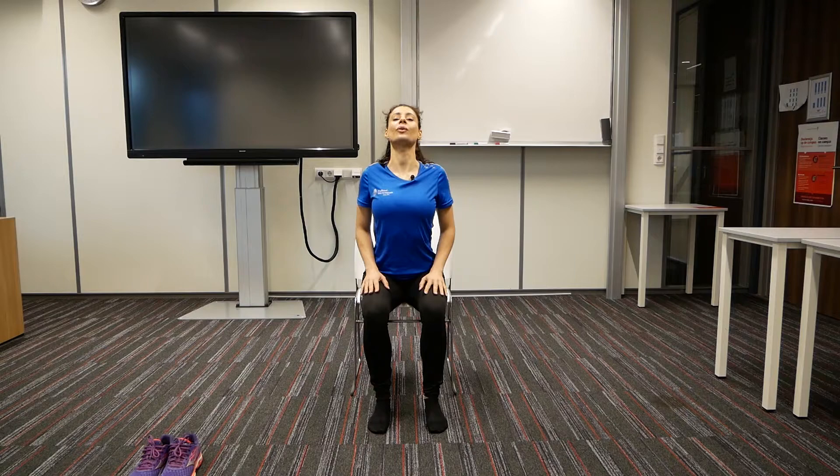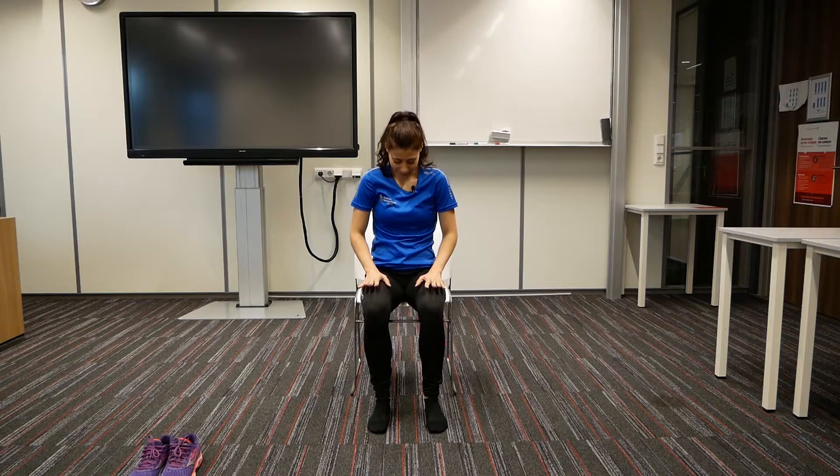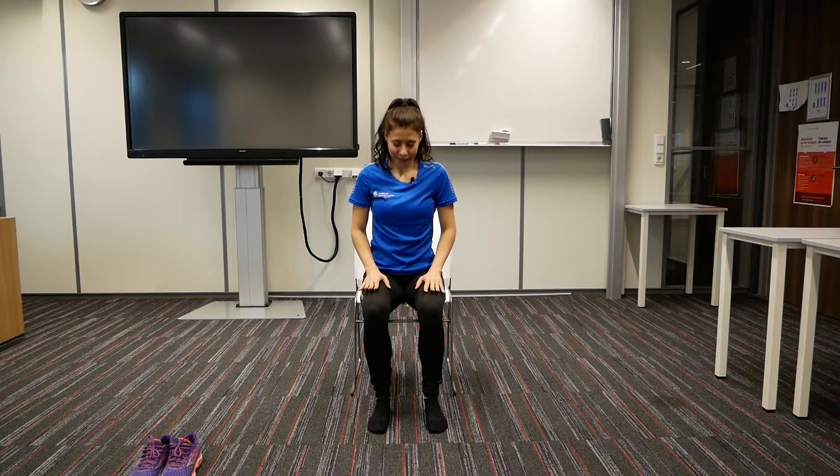Inhale, arch the spine forward. Lift the chin forward. And on the exhale, bring the navel in. Arch the spine back as much as you can. Inhale, lift. Bring the shoulder blades together as close as possible. And on the exhale, arch the spine back.